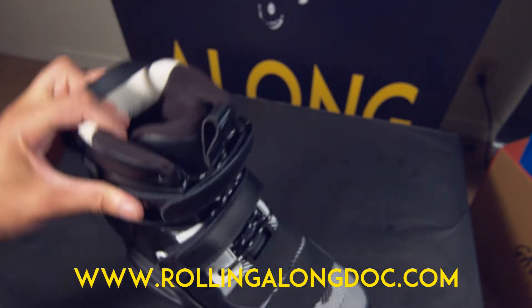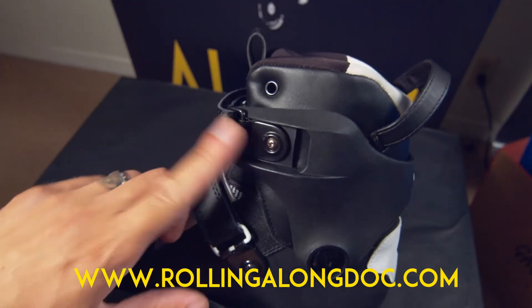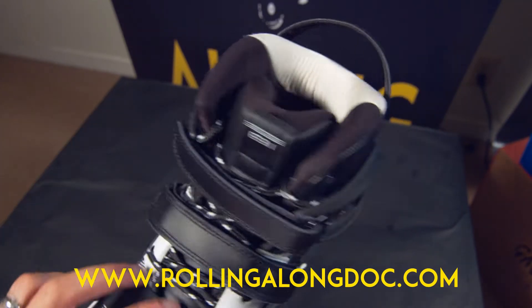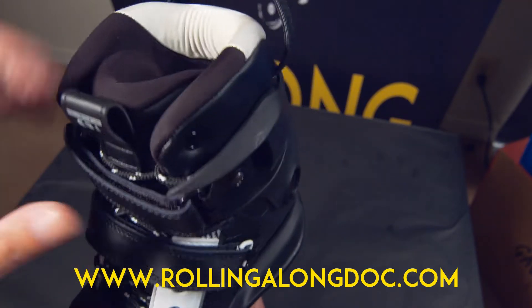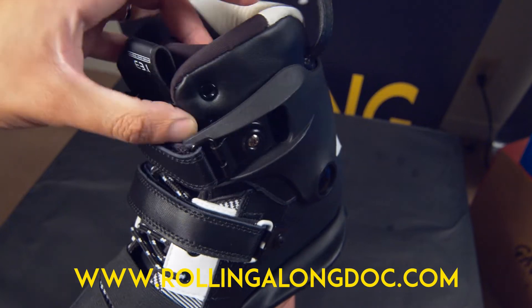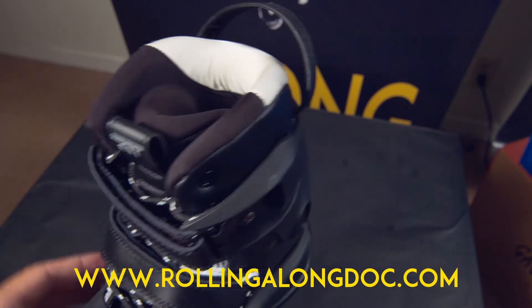It's a typical two-strap velcro system — not a ratchet buckle. There's a standard 45-degree power strap with an interesting lacing system featuring only six eyelets, and then it kind of goes into the boot. You can go all the way to the top if you wish, or stop partway down. I like to stop lower because it can get too tight at the top.